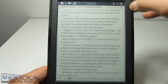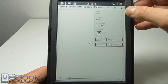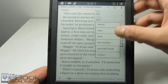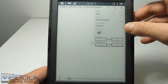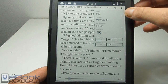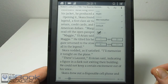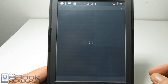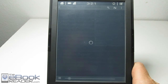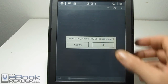Let me go ahead and pop up the menu here. We can actually increase the text size, and you've got the different themes and the different font types. You can switch to the night theme if you want as well. I kind of think that it does a little bit more ghosting when you have it switched, though.